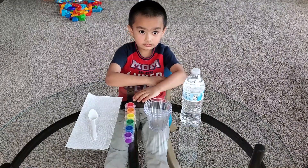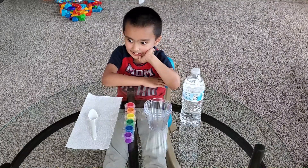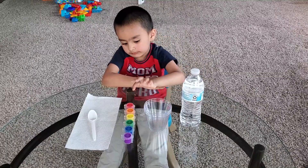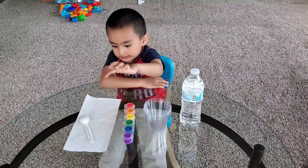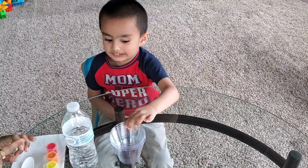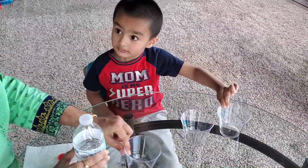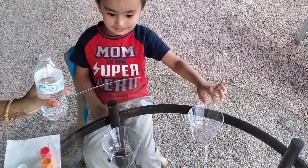What do you need to experiment with water? Okay, separate the glass. And put the water. First we need two glasses.